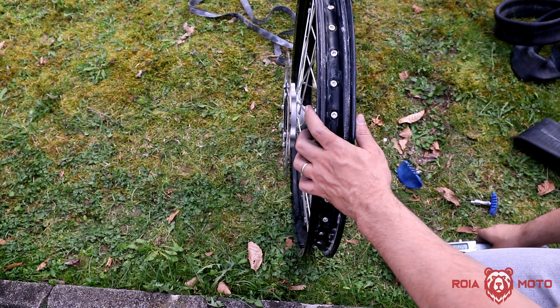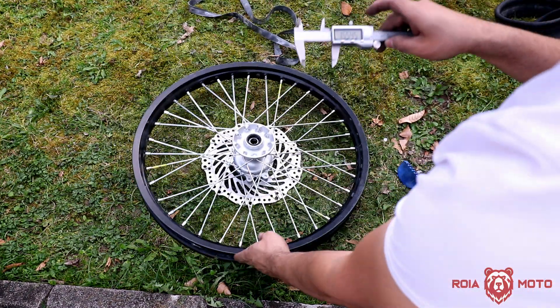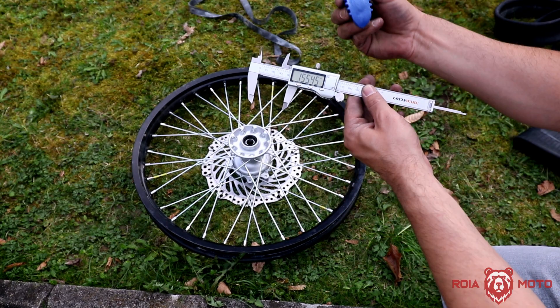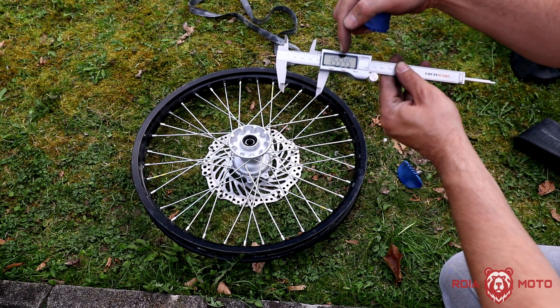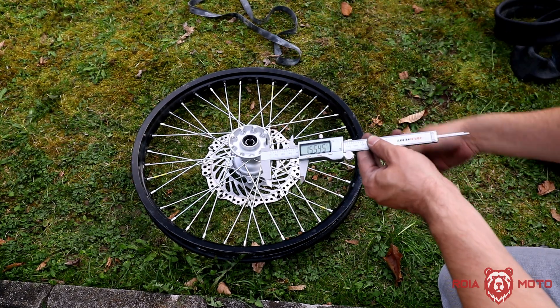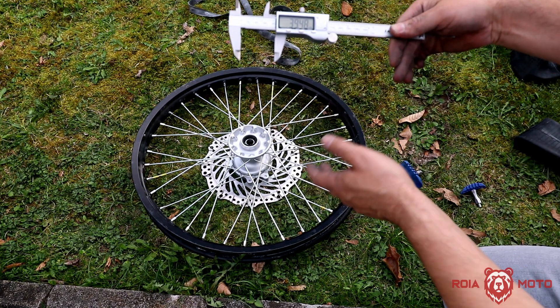Here is my front wheel — let's check the same measurement. It comes in at 1.55 inches. The rim lock I have is marked 1.6, and my measurement is approximately 1.5545 inches, which is close enough. In millimeters, that would be about 39.5 to 40 millimeters.